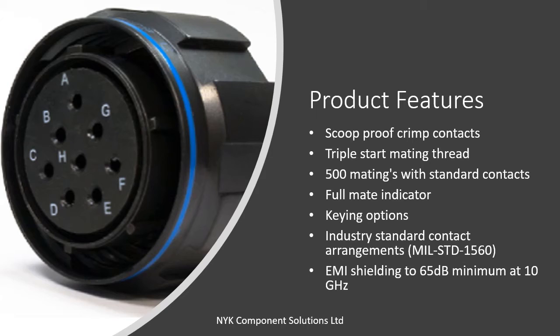The D38999 Series 3 offers a number of high performance features. It has a scoop proof design, meaning that the contacts are arranged so that shells engage before the contacts, thereby eliminating the possibility of contact damage. In a blind mating application, mating shells cannot scoop the pins and cause shorting or bending of contacts.